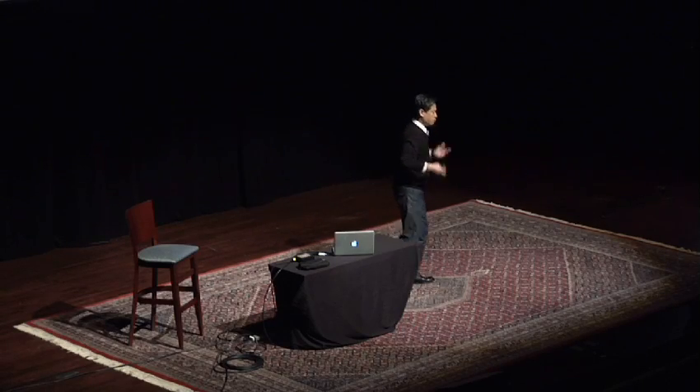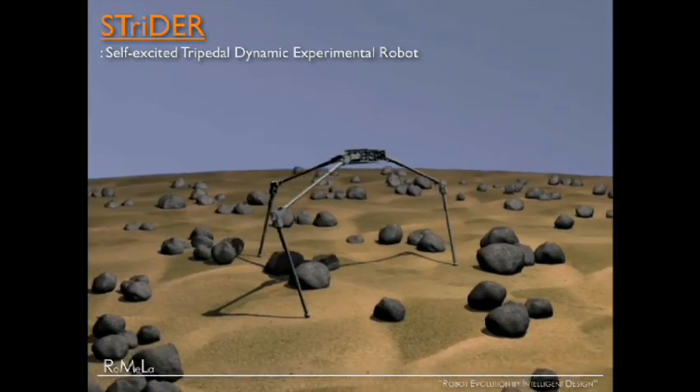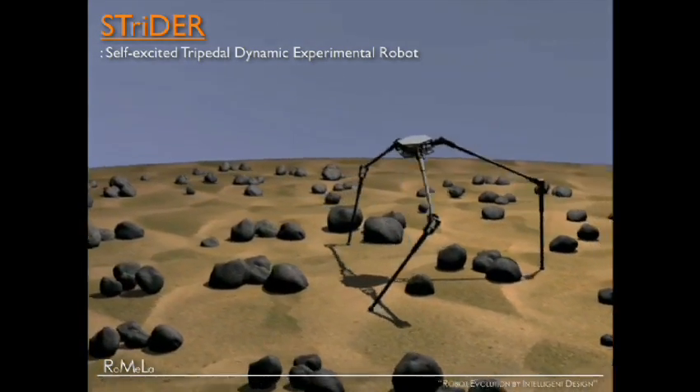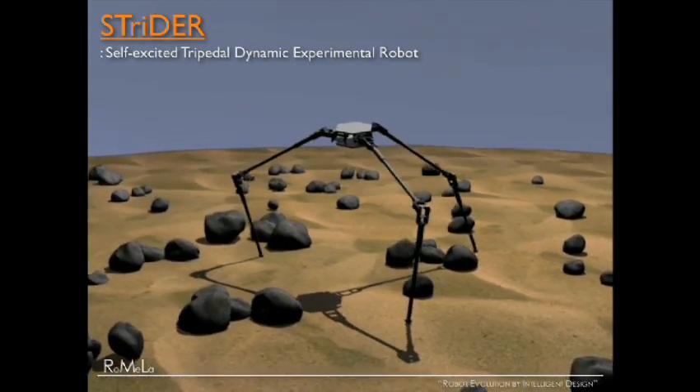When you stand up, it's potential energy to kinetic energy, potential energy to kinetic energy. It's a constantly falling process. So even though there's nothing in nature that looks like this, we're inspired by biology and applying the principles of walking to this robot. Thus it's a biologically inspired robot.